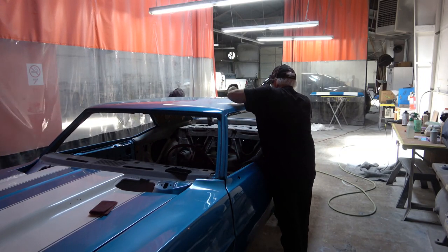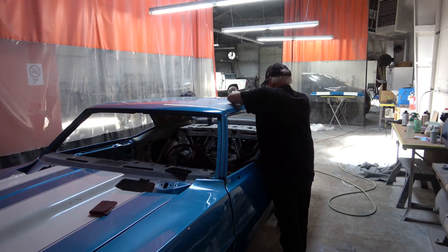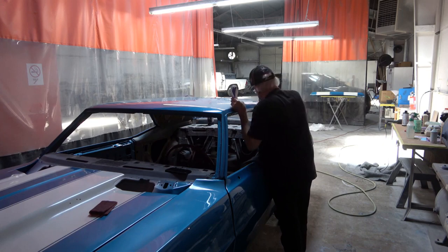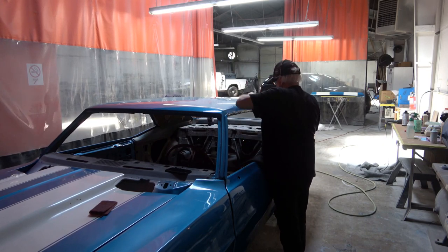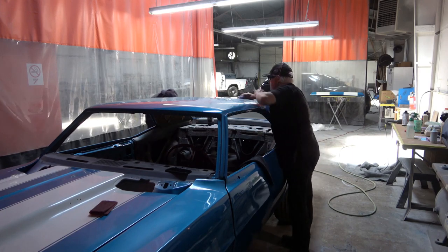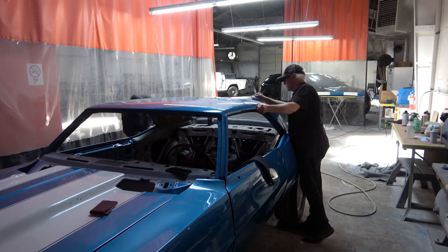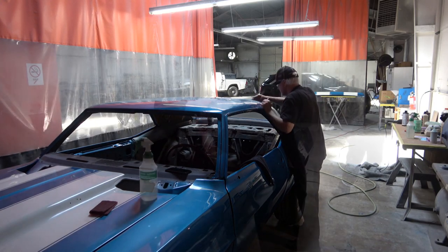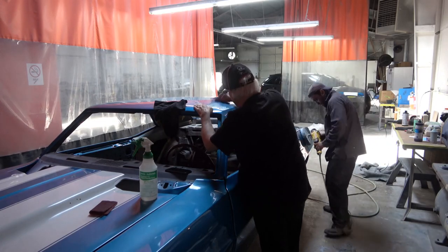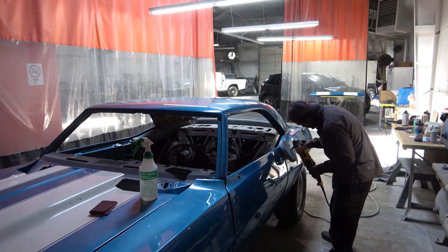I want to point out that during the whole process it's interesting to watch him work because he uses a flashlight to highlight some of the areas he's looking at and working on. Some of the panels went quickly, and others he spent a long time perfecting each section of that particular panel.